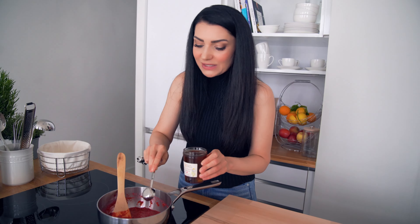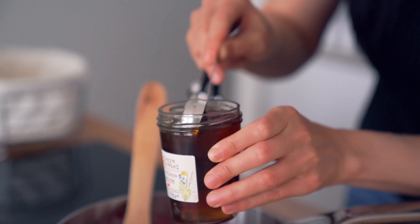Ես գնել եմ շատ համեղ ֆրանսիական բնական մեղր։ Ավելացնում եմ երկու ճաշի գդալ. իրականում կարող եք մեկ ճաշի գդալ ավելացնել և համտեսել, եթե բավականաչափ է քաղցրությունը, կարող եք չավելացնել։ Մեկ ու կես երկու բաժակ ազնվամորուն երկու ճաշի գդալ մեղրը հիանալի կերպով քաղցրացնում է։ Սառելուց հետո ավելացնում ենք մեղրը։